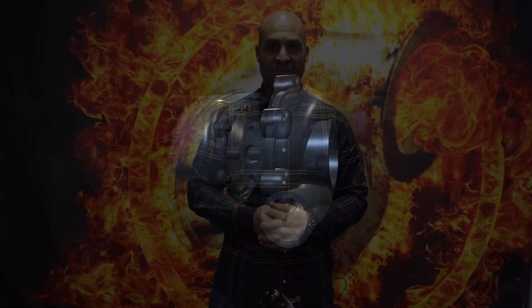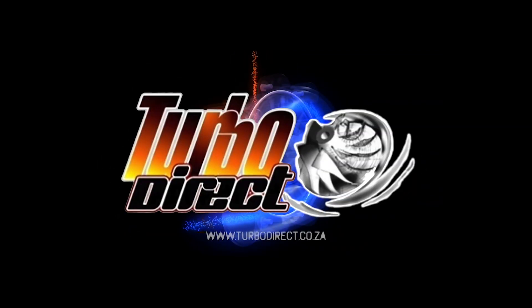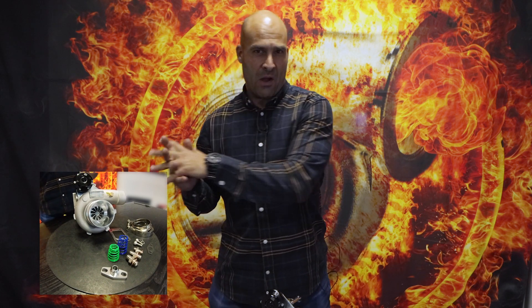Hey everybody, welcome back. We have another video for you — we are talking small frame turbochargers, ball bearing, around about the 380 to 430 horsepower range. We are talking about an internally gated package that will spool extremely fast and provide some nice punch response on small size engines, producing around about 380 to 430 horsepower depending on engine size and boost pressure.